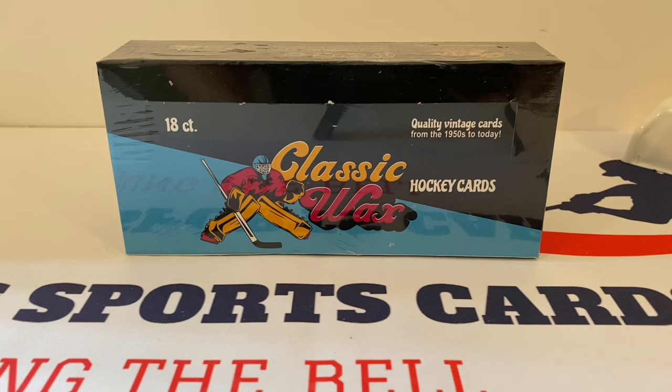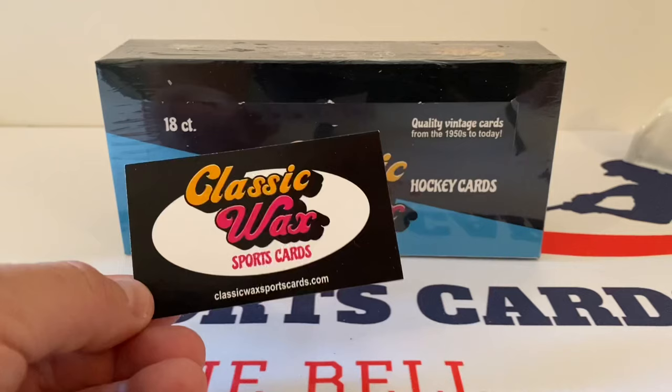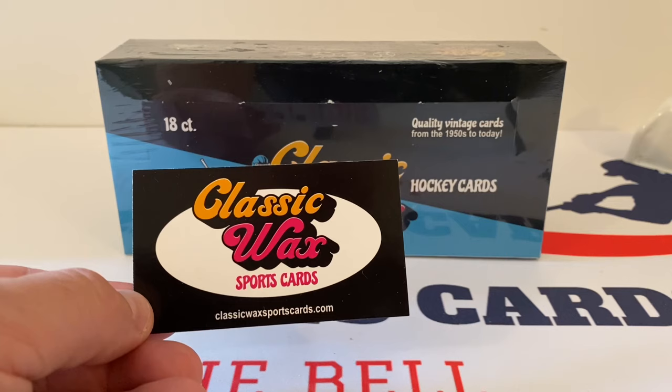What's up everybody? It's John with John SportsCards coming up to you with a brand new video. It's our fourth box of Classic Wax Sports Cards — presenting the hockey version. This is a product created by Eric over at Classic Wax Sports Cards, and he celebrated a birthday yesterday. So happy birthday, Eric. Hope you had a good one.